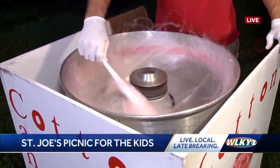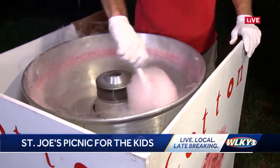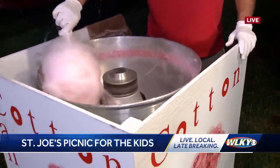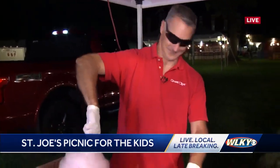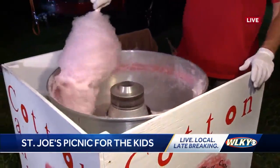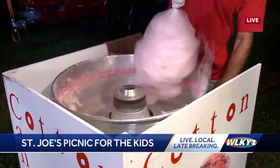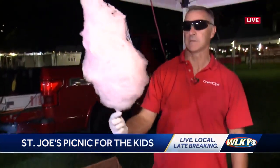Talk to me a little bit about your experience with St. Joe's. You have a very personal connection other than just supporting it with your cotton candy booth. Well, we adopted two boys back in 2000, so they're all grown. I've got three grandkids now. It's been just an incredible experience. St. Joe's does so much for the community and so much for each foster family and adoptive family.